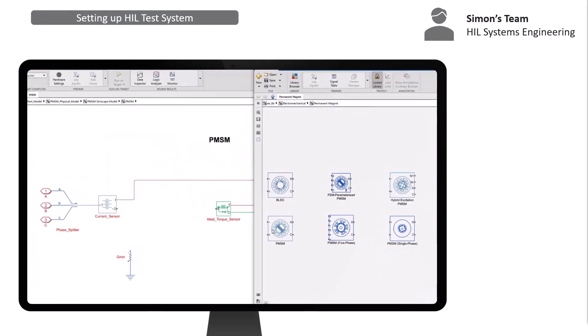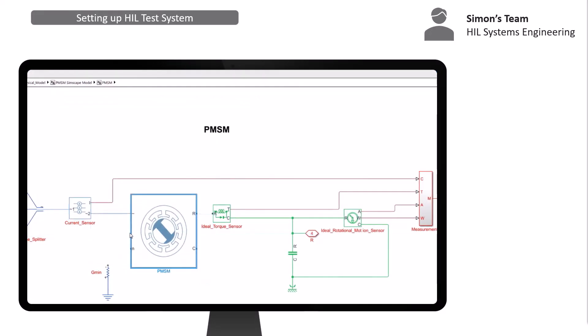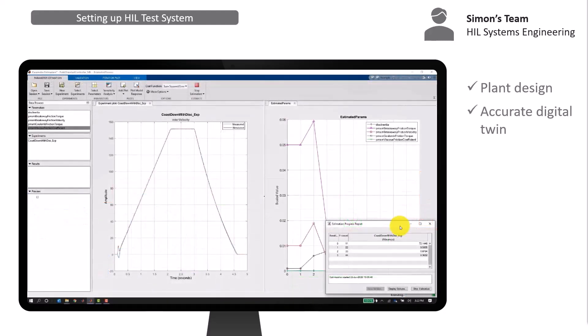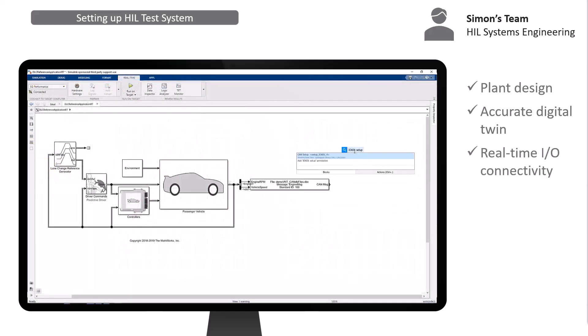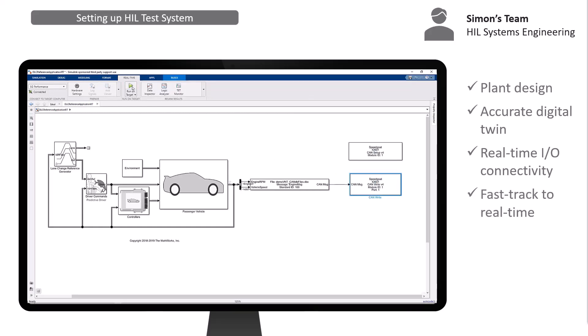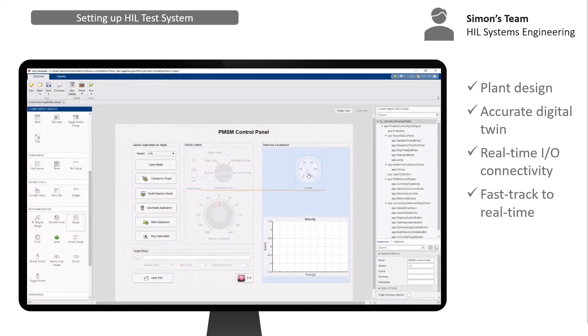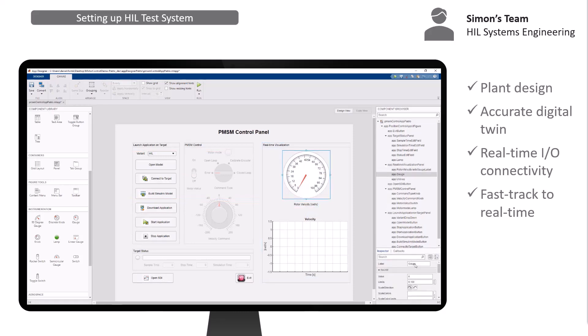With hardware hurdles off the table, the team was able to focus on the design of the digital twin and even introduced some innovations. For instance, model parameters are now automatically fine-tuned to fit measured data. Connectivity with the controller was also done very quickly with a simple drag and drop of Speedgoat driver blocks using Simulink Real-Time. The model ran on the Speedgoat machine with a simple click, and the team could verify correctness of all interfaces right from Simulink.